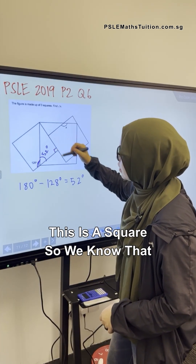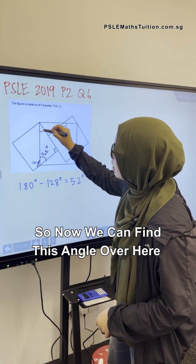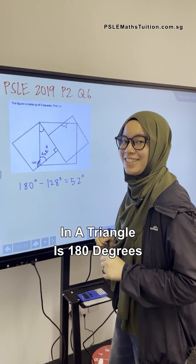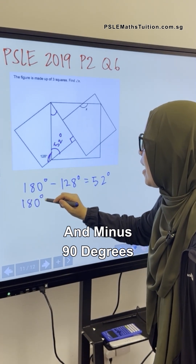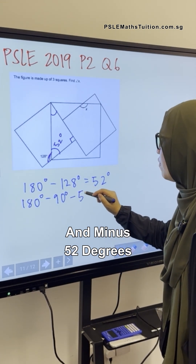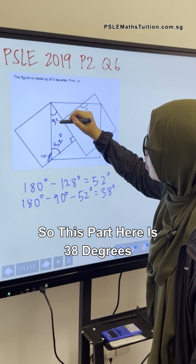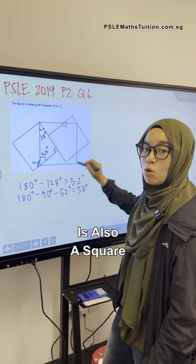This is a square, so we know that this corner here is a right angle — 90 degrees. Now we can find this angle over here, because the sum of angles in a triangle is 180 degrees. So we take 180 degrees minus 90 degrees minus 52 degrees, which equals 38 degrees.